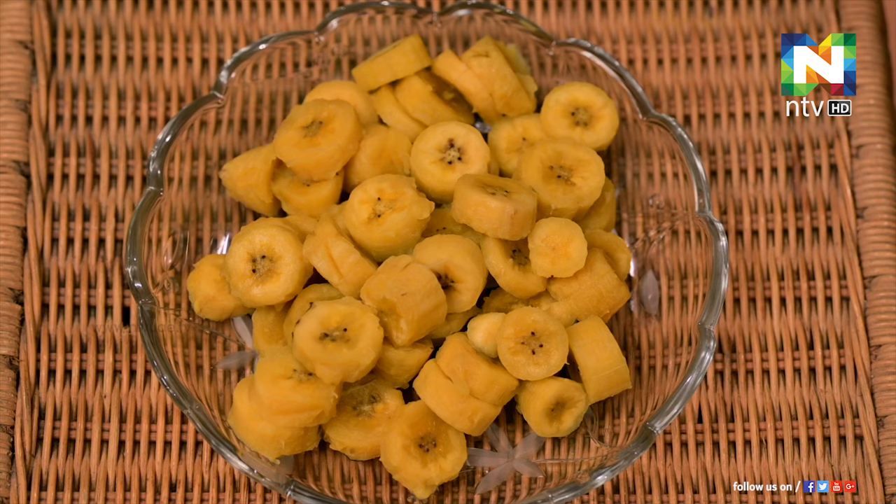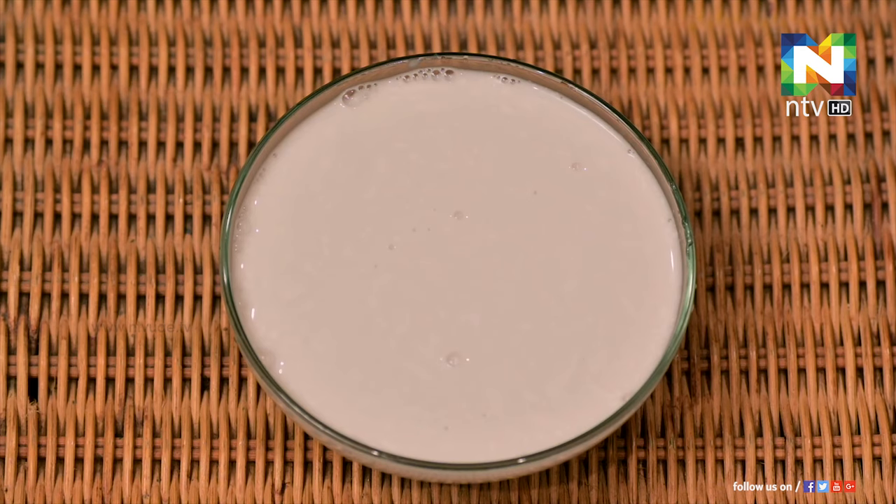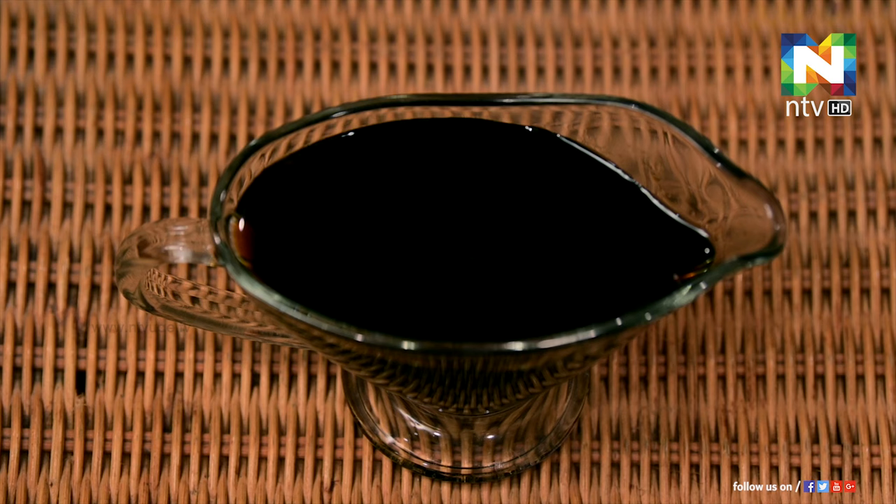I am going to talk about Athekya Pradham. This is 300 grams of shakara.